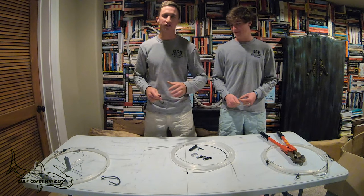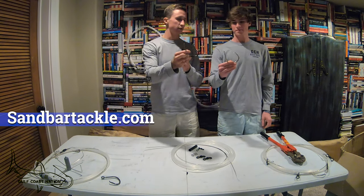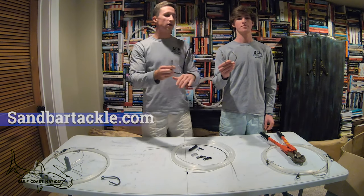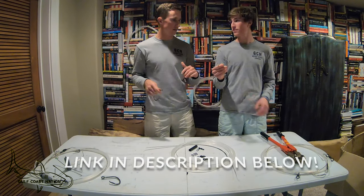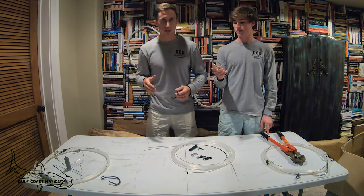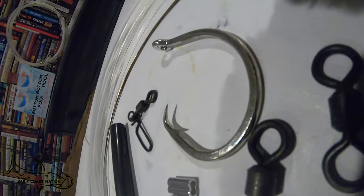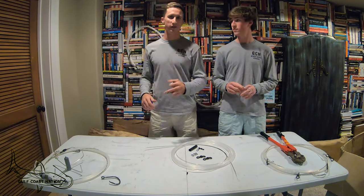This week's episode is sponsored by Sandbar Tackle. These guys make some fantastic shark fishing hooks. This is their 18-aught and their 24-aught. Both are Florida and Texas legal, they are not stainless steel, and they'll keep you tight on some really big sharks. Go check out sandbartackle.com — they have a wide selection of hooks from trout all the way to swordfish.